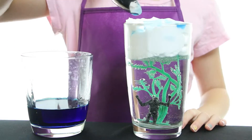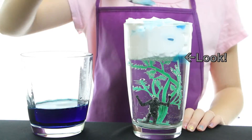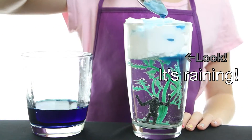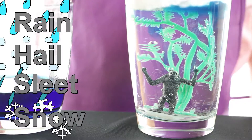After the shaving cream gets too full of water, it will release some of the water. This is like rain. When real clouds get too full of water, they let it go. It comes in the form of rain, hail, sleet, or snow.